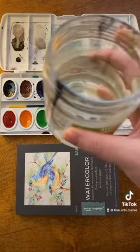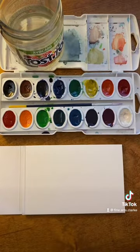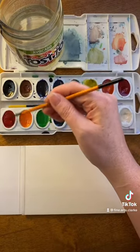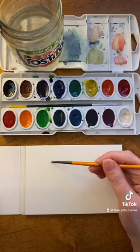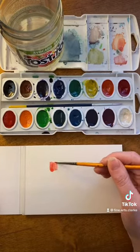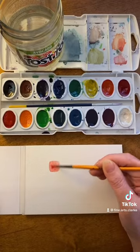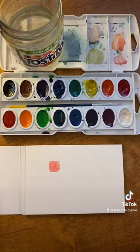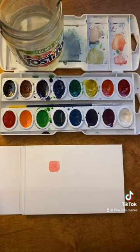The first thing you'll want to do is wet your brush and just choose a random color to work with. You want to wet the brush again. There is your first color. You want to get the excess watercolor off of your brush and then choose a second color.